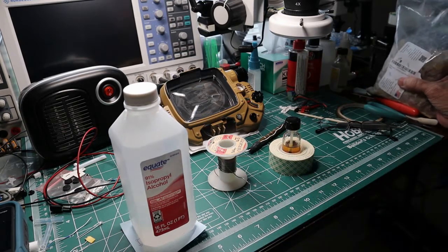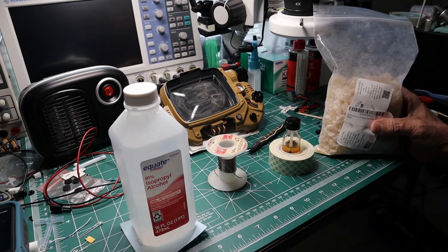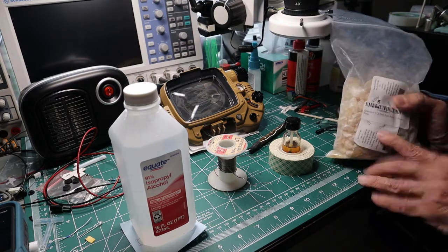You can buy flux at a lot of the electronic distributors, but it's kind of pricey. And it could sit there and evaporate before you even get a chance to use it all up.